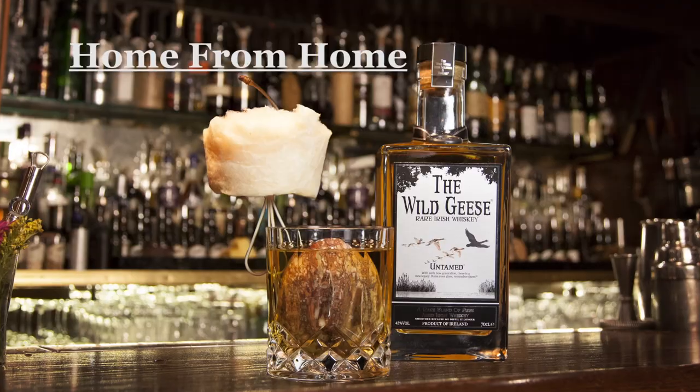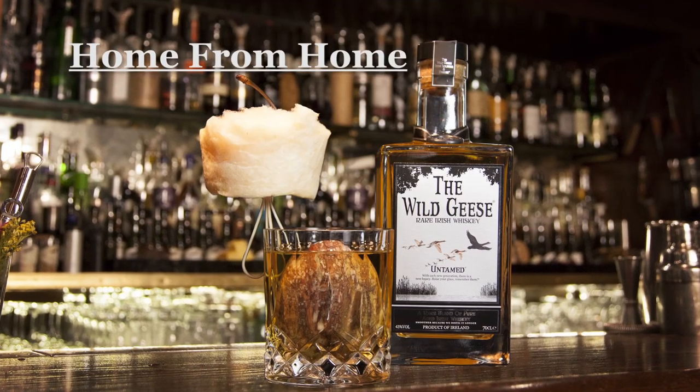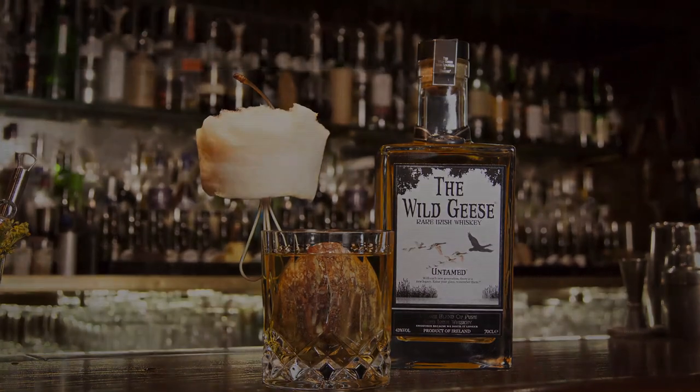Hello everybody, welcome at Nigel, my name is Marian. Today I'd like to make you a cocktail with Wild Geese. The cocktail I'm making is called Home from Home — it's a kind of twist on an old-fashioned.